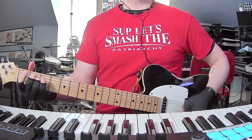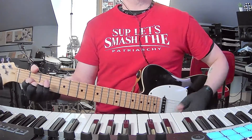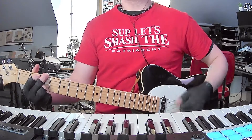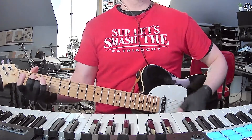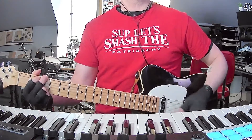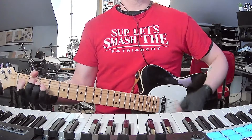You can do E minor to D to C added nine, then G, E minor, then C. Then you're gonna repeat that G, E minor, C.